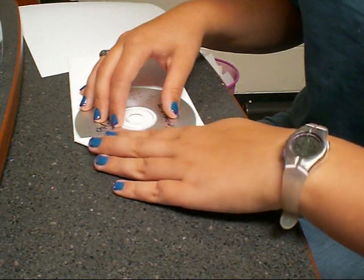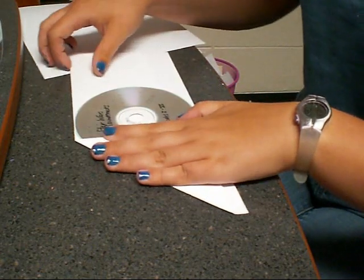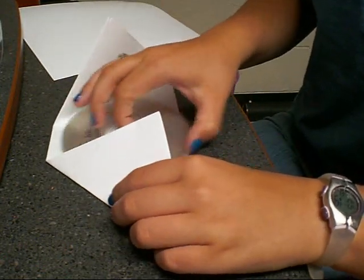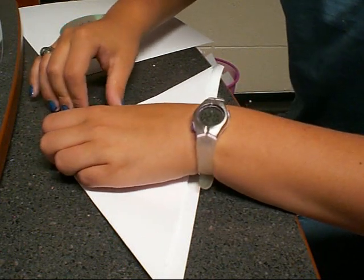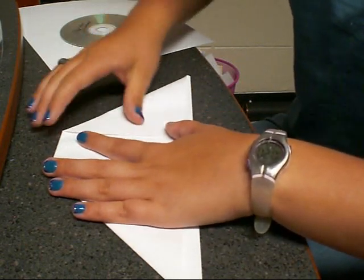You need it to be straight down, and you will have this little bit of space here — do the same thing on the other side. Just try and keep it as even as possible, and take out your CD once you've folded down both sides so you can do a real crease. Try and make sure it's even — mine's not very even, so I'm going to try and fix it.